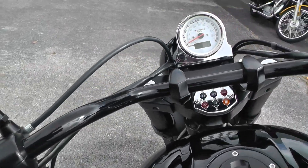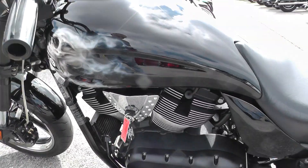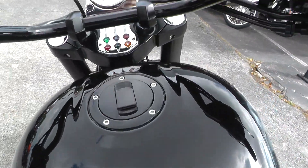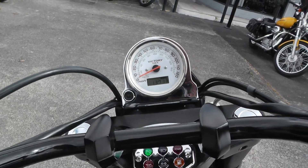Switches and buttons all look good. Recessed filler cap, stretch tank. Pretty sweet bike. It's got 13,713 miles on it.